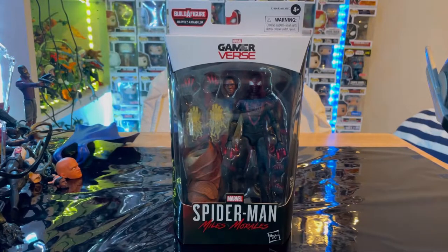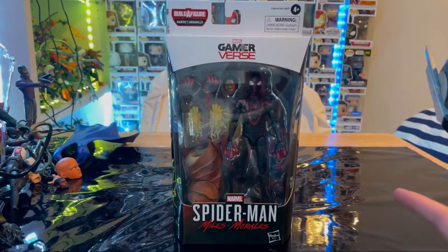Hello everyone, this is Hunter Collector with another Action Figure Review. Here we have the Marvel Legends series Spider-Man Miles Morales figure. I found them at Walmart today so I grabbed them — let's go over the packaging first.